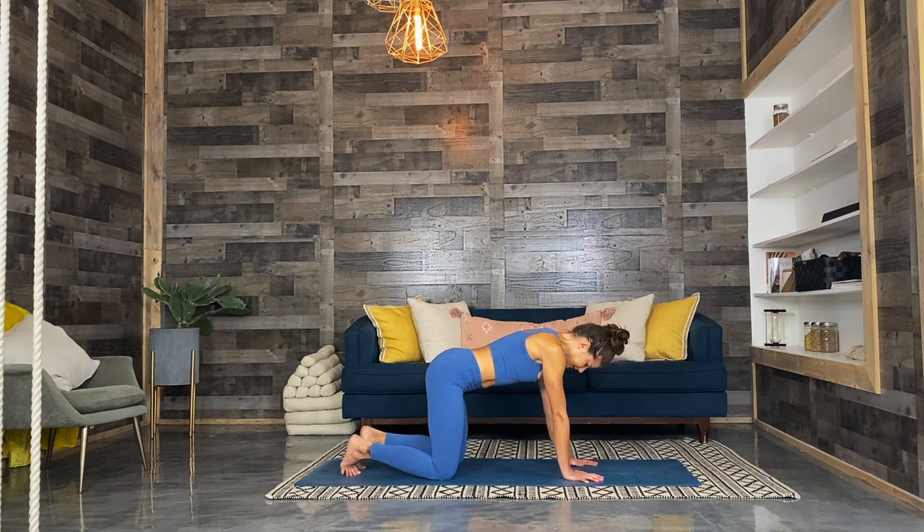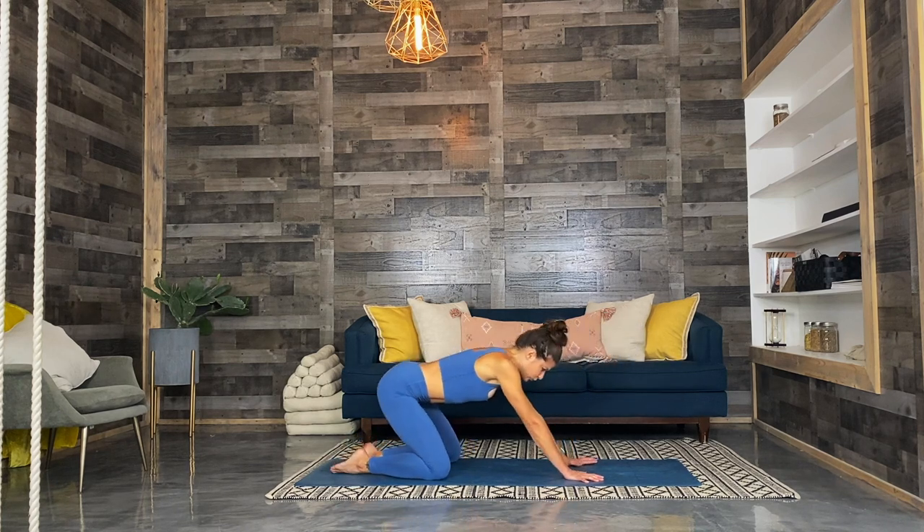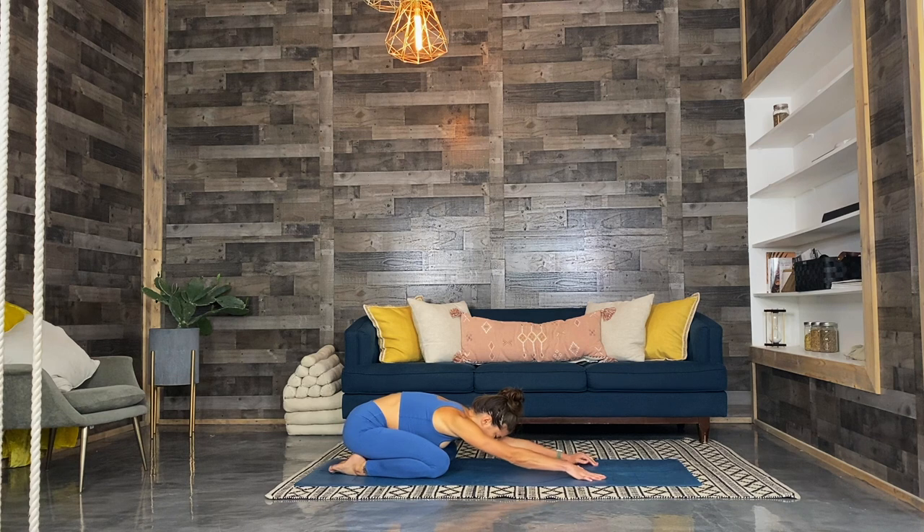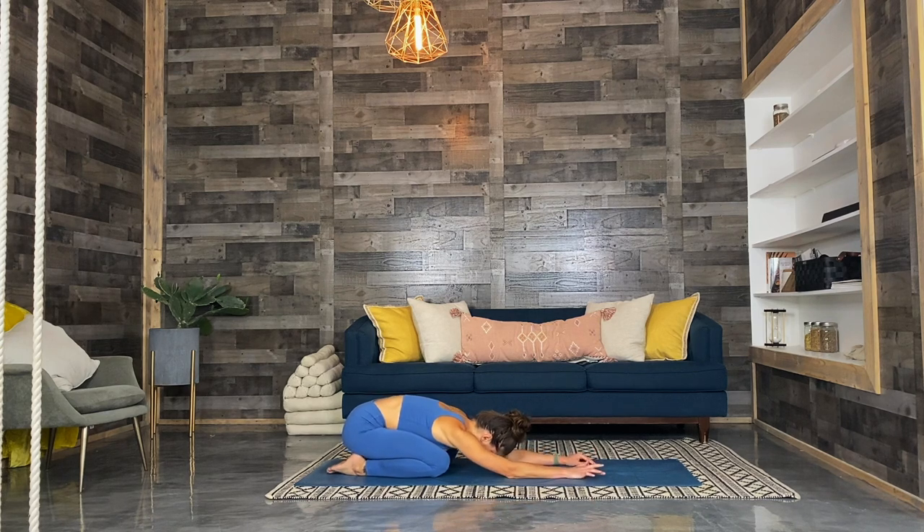Lower the knees down nice and wide, and find a little child's pose once again. See how things are feeling now. Take a few smooth, long breaths here — like all you've got is time. Know that you're exactly where you need to be. Nothing you need to do, and certainly nobody else you need to be but you, right here, right now.